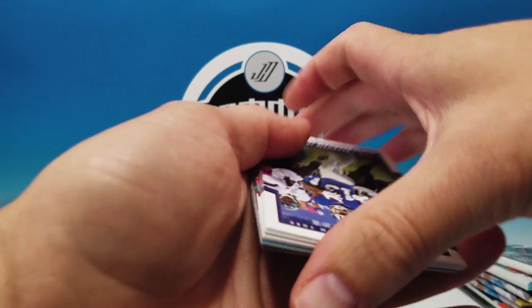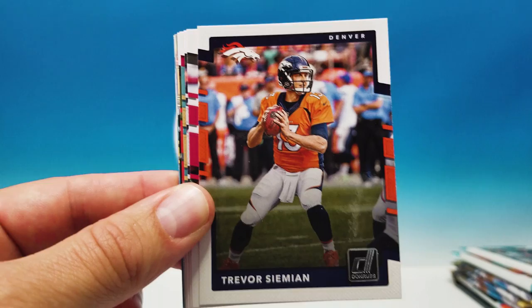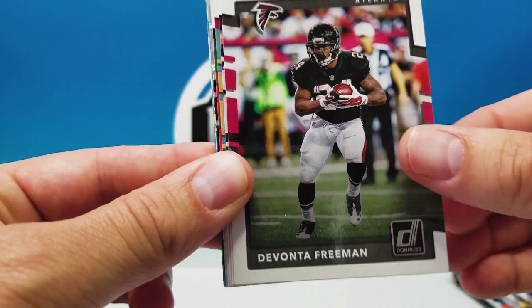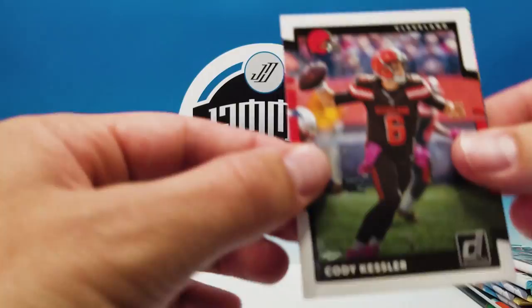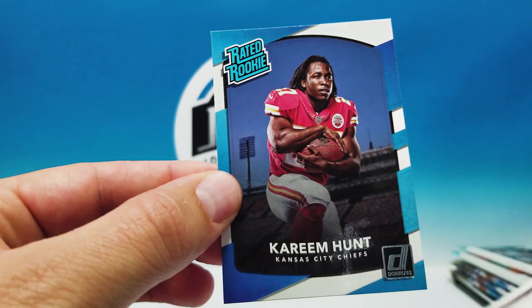I know it seems like we're breaking a bunch of the same packs over and over, and that is true — but normally you wouldn't buy three boxes of the same month. I just want to show you guys what each box was in the same month so you can compare them. Normally you just buy whichever tier you choose in one month. Cody Kessler, Ground Force Kamara — very good looking card, they have an Emmett Ground Force I have to get. Tom Brady Highlights, rookie Robert Davis, and Kareem Hunt rated rookie.